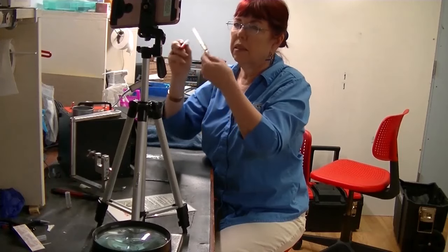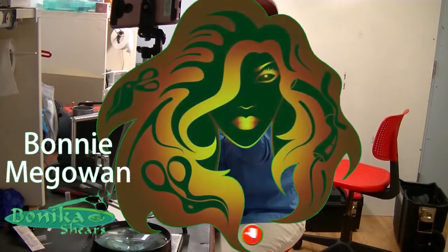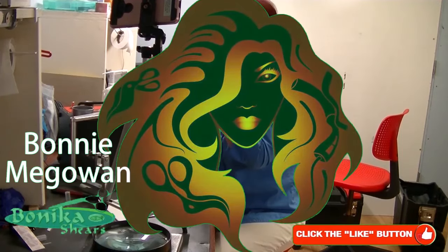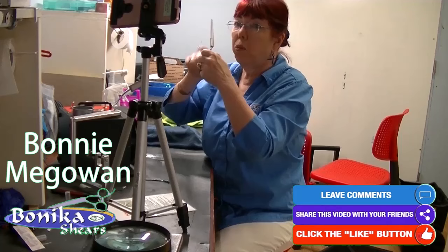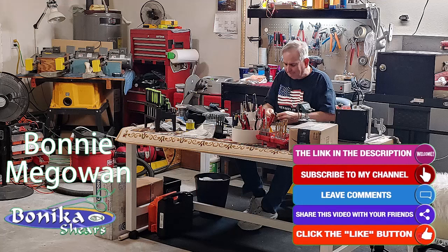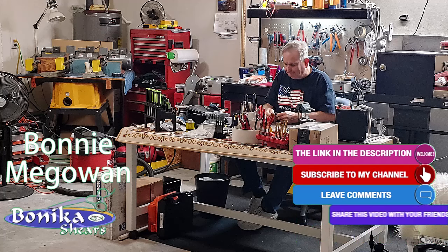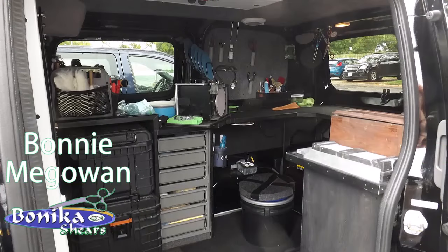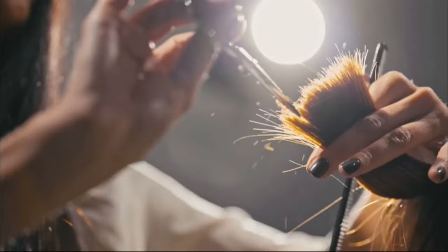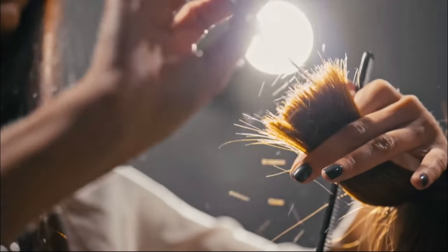I'm Bonnie McGowan. I do a lot of these YouTube videos and I do a lot of in-person and online sharpening training. And if you're considering starting a shear sharpening business, one of the first things that may come to mind is you need a dedicated space, a van outfitted with equipment, or perhaps a storefront. And while these setups certainly work, they're not the only options, especially when it comes to catering specifically to hairstylists.